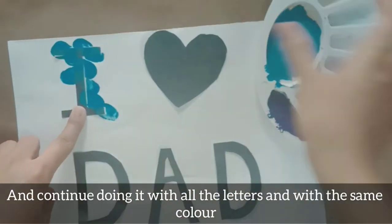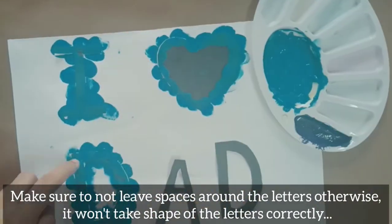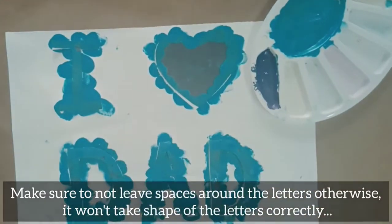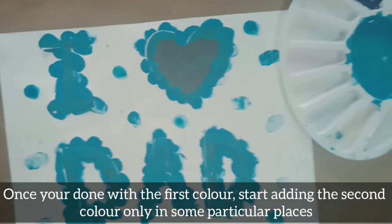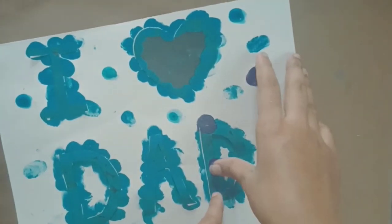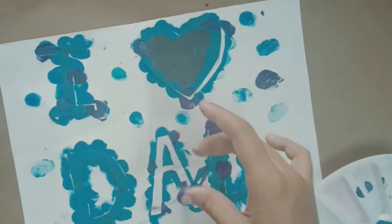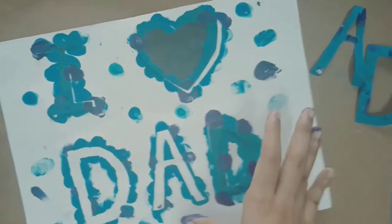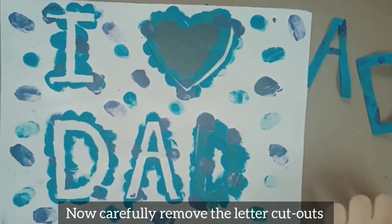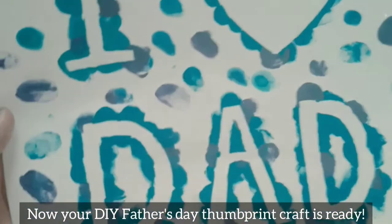Continue doing it with all the letters with the same color. Make sure not to leave spaces around the letters, otherwise it won't take the shape of the letters correctly. Once you're done with the first color, start adding the second color only in some particular places. Carefully remove the letter cutout and let it dry completely. Now your DIY Father's Day thumbprint craft is ready!